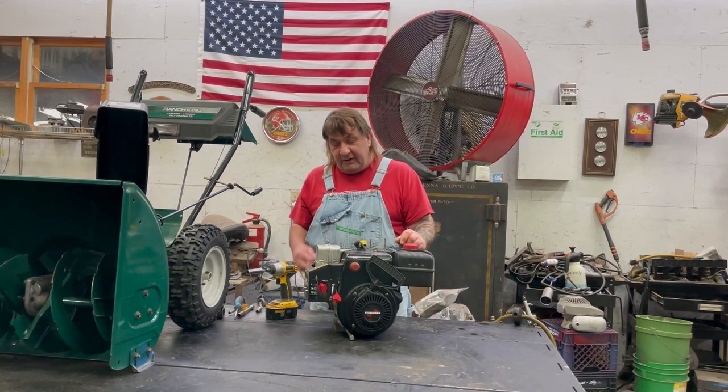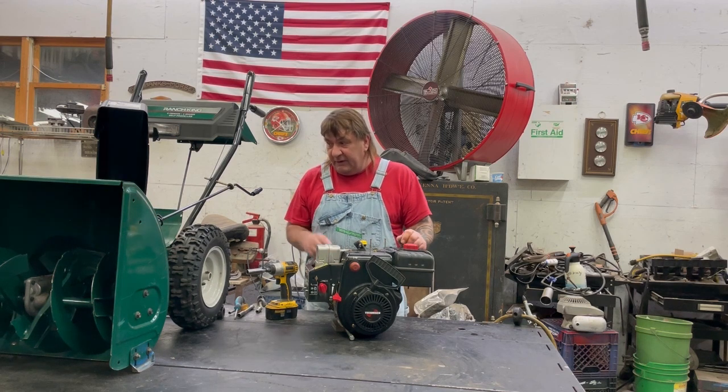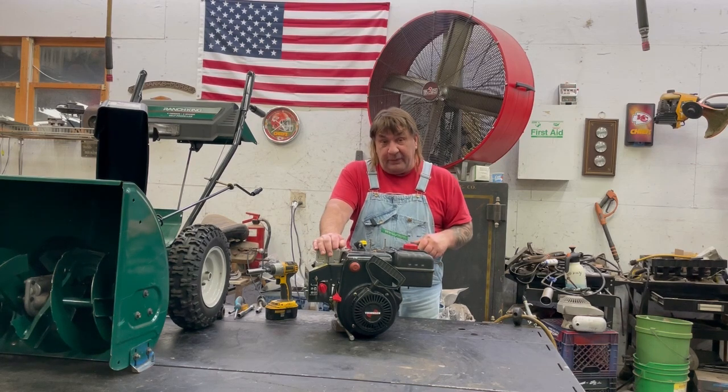Hi, I'm Mark from L&M Small Engine. Today we're going to tear apart this eight horsepower Tecumseh. It originally was on this snowblower here and there's a tight spot on each revolution. In fact, it broke off all half the gears on the starter, electric starter. So we're going to tear it apart to see if it's worth fixing. Hope you enjoy the video.